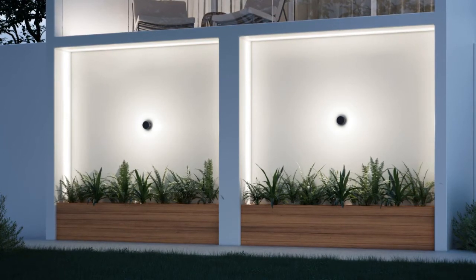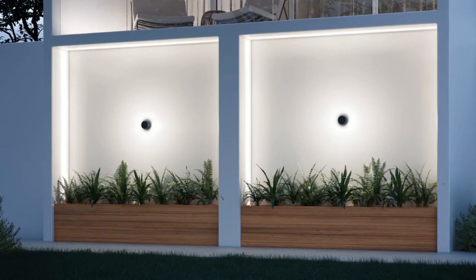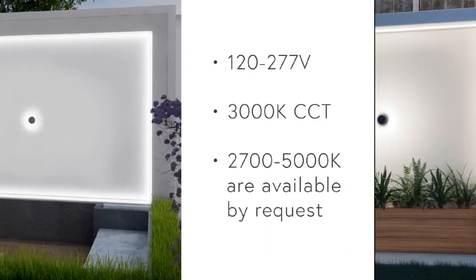The polycarbonate optical spread lens is designed to produce a 360-degree radial light effect, ideal for wall washing or illuminating window and ceiling perimeters while adding a unique layer of light to any space.